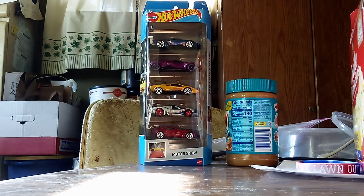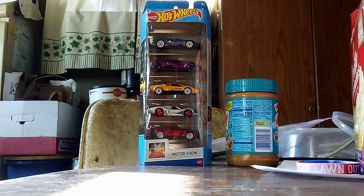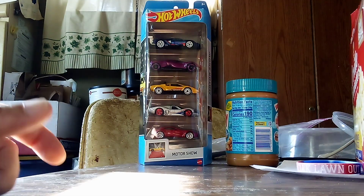Hi everyone, CarSpider2.0 here. Welcome back to another unboxing video. Today we got a new one from Hot Wheels — it's the Motor Show 5 pack. There's some new recolors in this pack, and we're going to get a closer look and see what this one's all about.